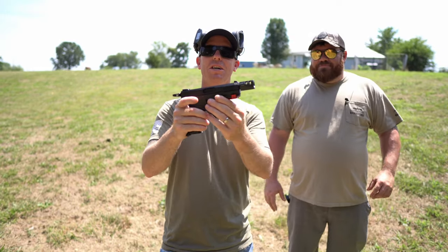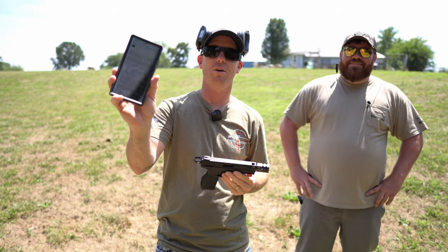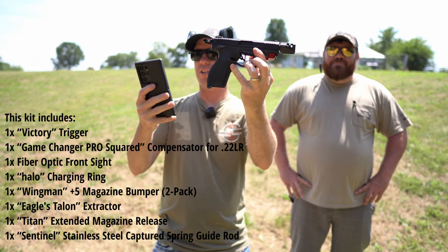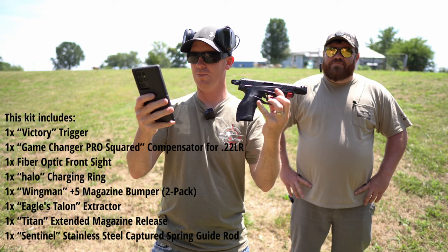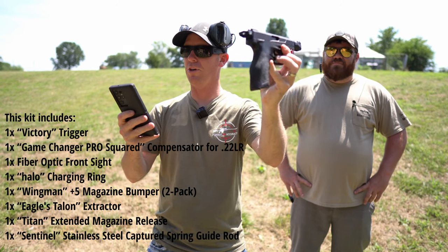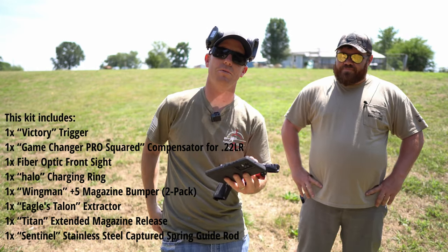What we have here is a Tandem Cross everything kit. Because you get so much stuff with this, I'm going to refer to my phone. You get a Victory trigger — that's the flat trigger you see there. The pro compensator. You get a fiber optic front sight; we haven't put that on yet because we're lazy. You get the halo charging ring — we'll talk about that more in depth in a minute. You get two magazine extensions for the two mags you're going to get with the pistol from Taurus.